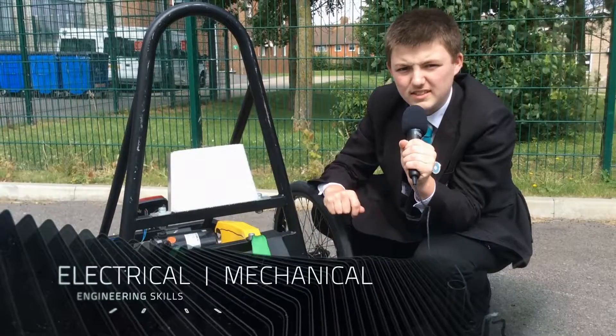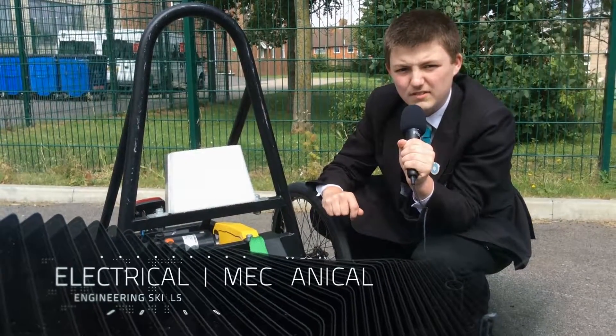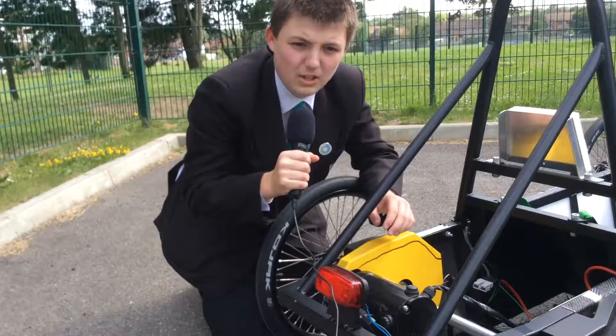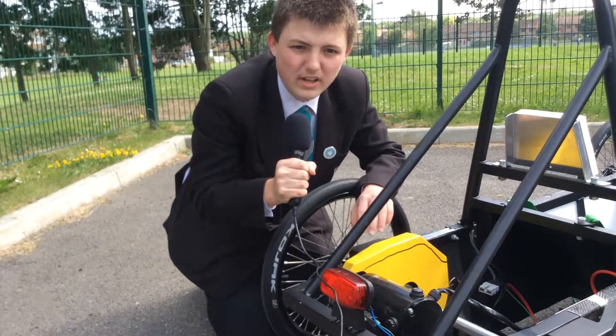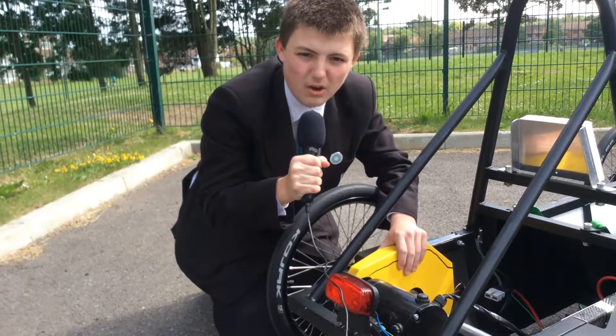The batteries are wired in series to power a 24 volt motor. The motor provides power to the wheels through a sprocket and chain, hidden by this yellow guard.